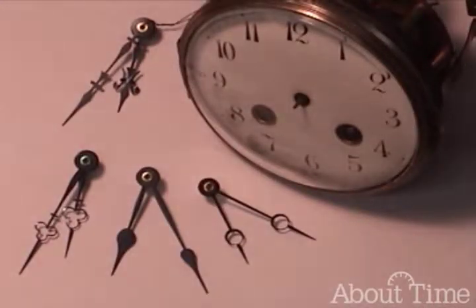Welcome to ClockClass.com. I'm David Labonte. Tonight we will be discussing replacing French hands.